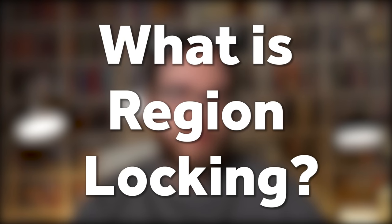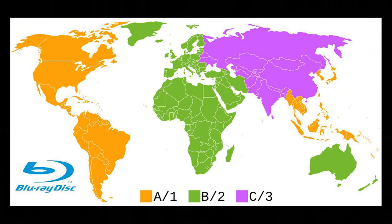What is region locking? You may have noticed on the back of Blu-rays you've purchased that there is a little symbol on the case. Blu-ray discs are typically region locked based on the country that they are produced in. A disc made in North America will be a region A disc, whereas a disc made in the UK will be a region B disc. There are discs that are A, B and C, so you don't have to worry about region locking, but those are not as common.